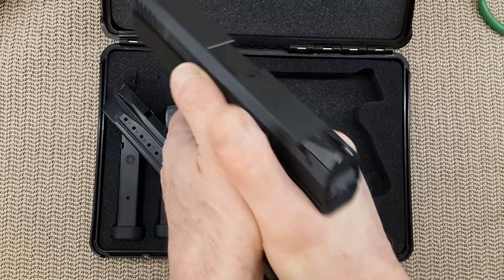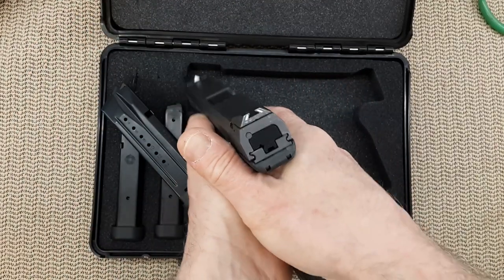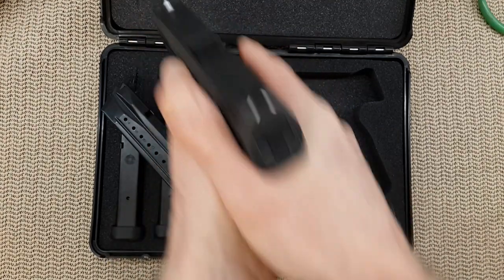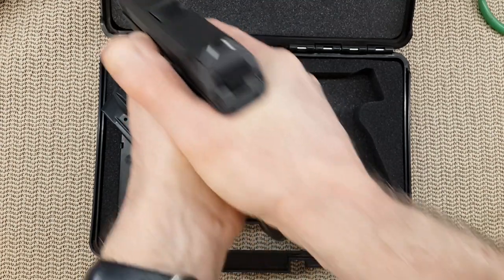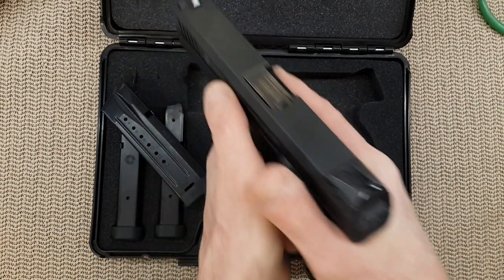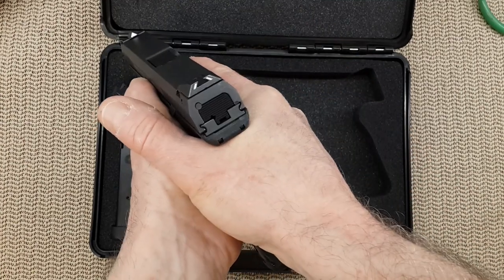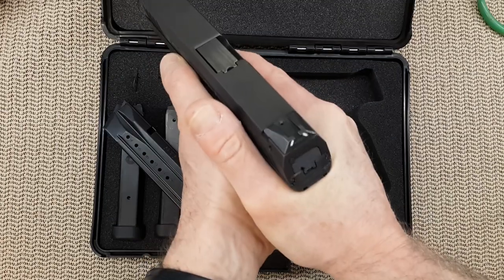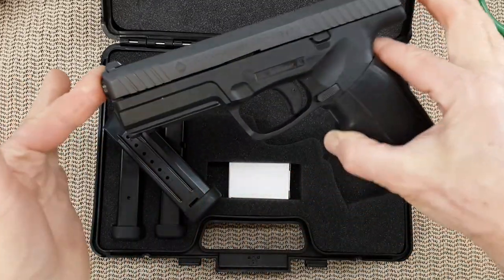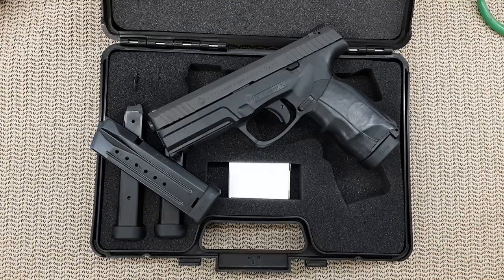That excellent grip transfers to the gun moving extremely little during shooting. You'll see the slide moving and the gun coming back with very little movement. The sights find the target very quickly once I'm on target. Extremely good sights — I'll just let the range footage speak for itself.